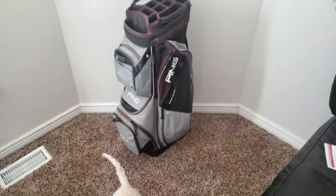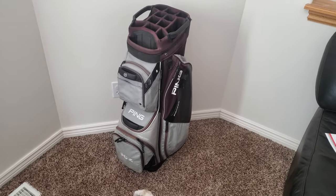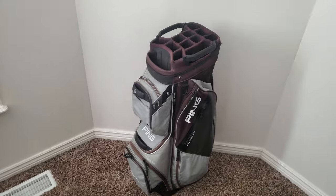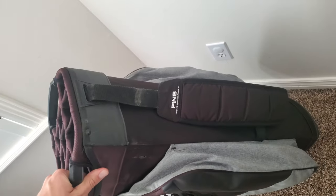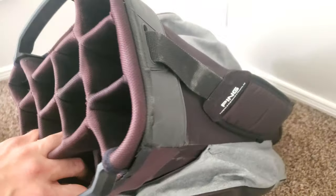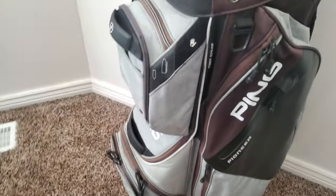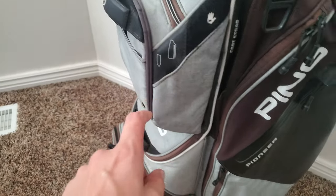That is the extended long-term Ping Pioneer cart bag review after two years. I've really enjoyed this bag — it's lasted and held up pretty well. It comes with one shoulder strap for carrying, and you can see some wear and tear from the push cart, but overall this bag has done pretty well.